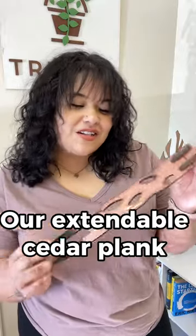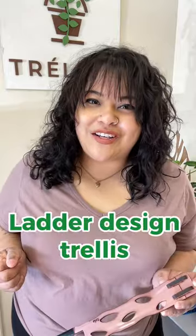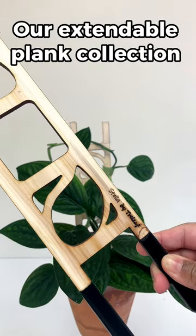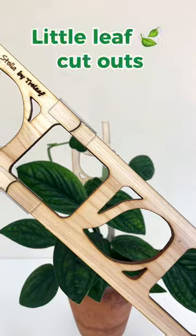Imagine if we took our Zella trellis, our extendable cedar plank, and combined it with that real classic ladder design trellis that everybody loves. Well, we did that. Meet Stella, the newest design in our extendable plank collection. She's made from white cedar and has these adorable little leaf cutouts.